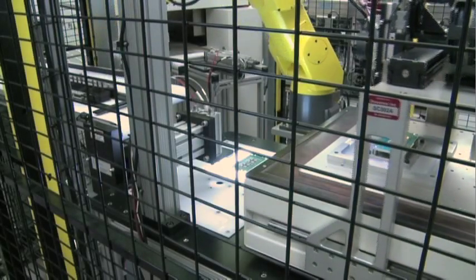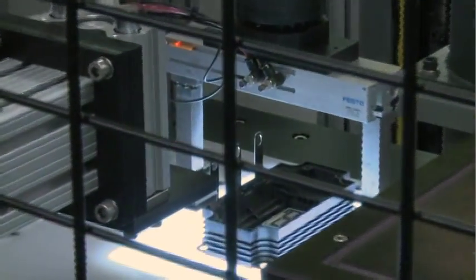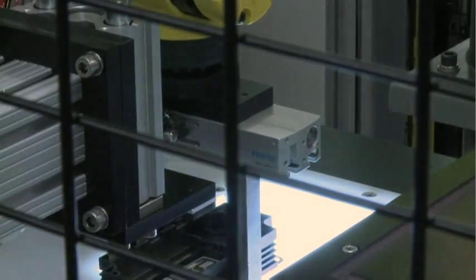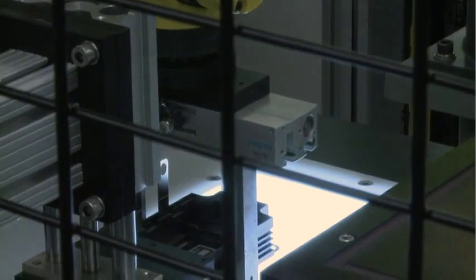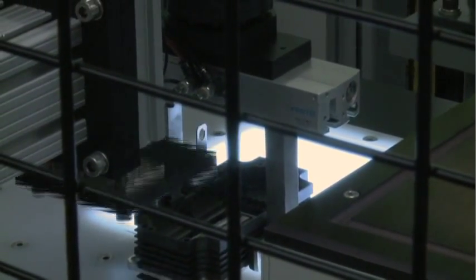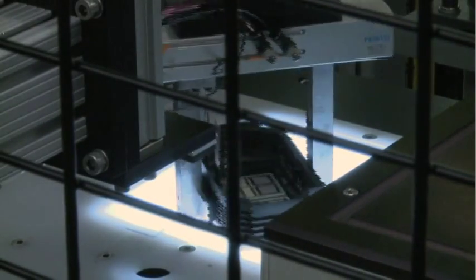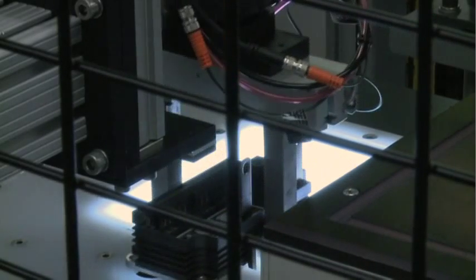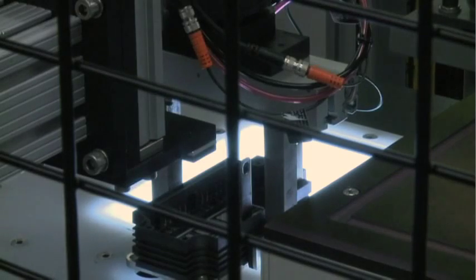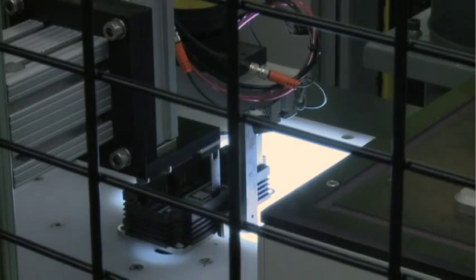At this point, the robot places the subassembly in position for case attachment. Each plastic case has power terminals embedded into the plastic — this design feature eliminates the need to attach these terminals in a separate soldering operation. The case is now attached using room temperature vulcanizing, or RTV, silicone gel, as well as screws to hold the case in place while the RTV is cured. Once the case is attached, the subassembly is now referred to as a module.